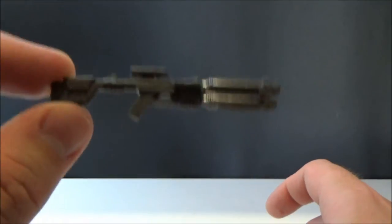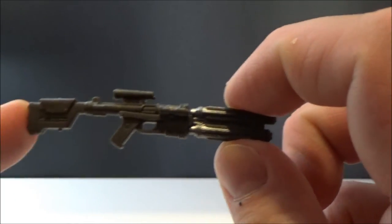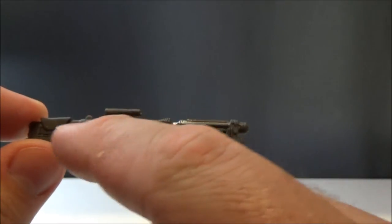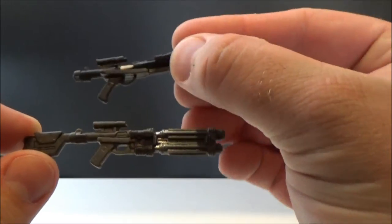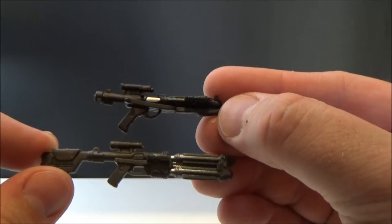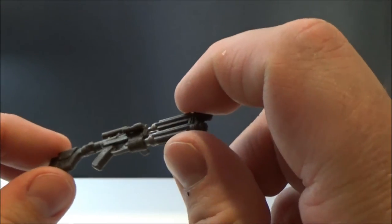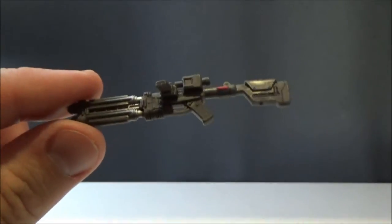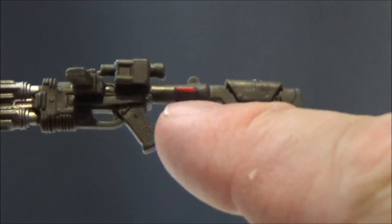Let's have a look at the blaster — this is the E22 blaster rifle, a model up from the standard E11 that the stormtroopers use, so I imagine this packs a bit more punch. It looks cool. There are similar base elements especially around the handle, the stock, and the scope, and you can see the similarities between the E11. Outside of that it just goes hardcore — big stock on the back and almost a double barrel, I'm not sure, but it's a lot heavier.